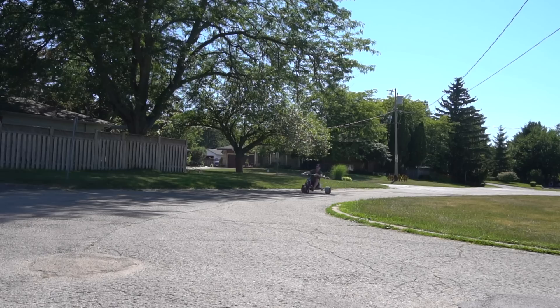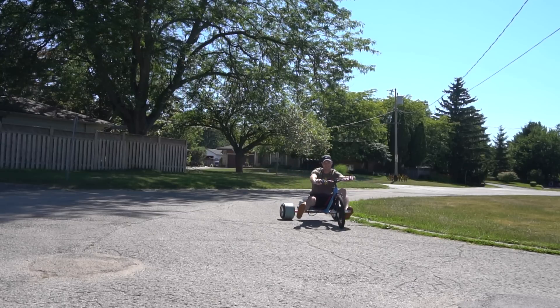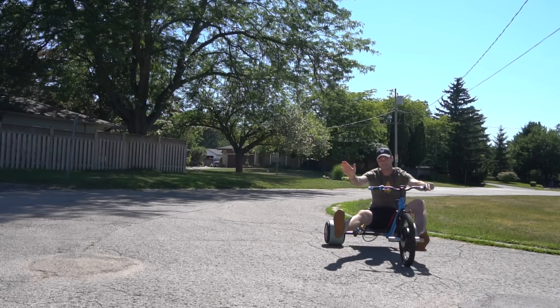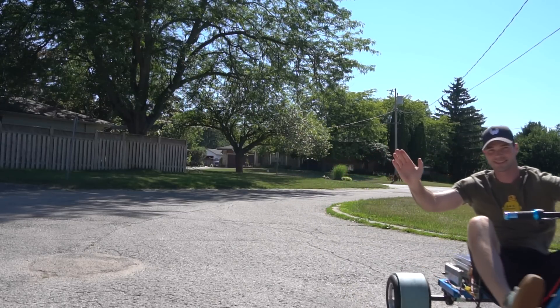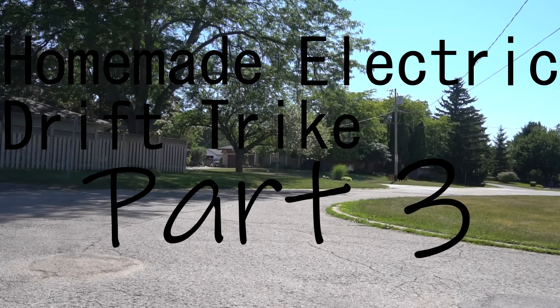A little overdue, but welcome to part 3 of the Drift Trike series. Since my previous video, I've pretty much finished the entire trike, except I ran into a bit of an issue, which I'll talk about later on. For now, let me show you what I did.